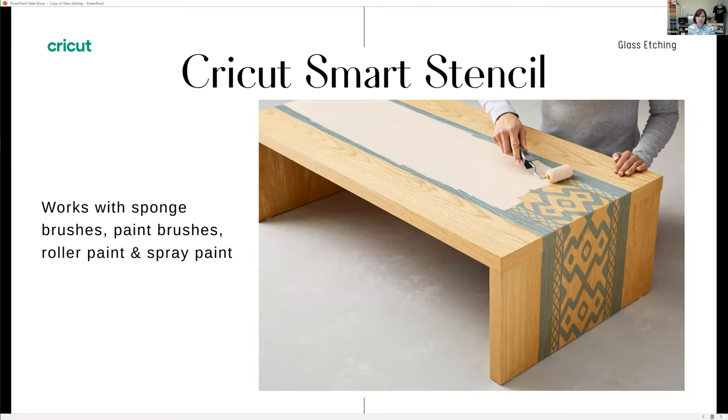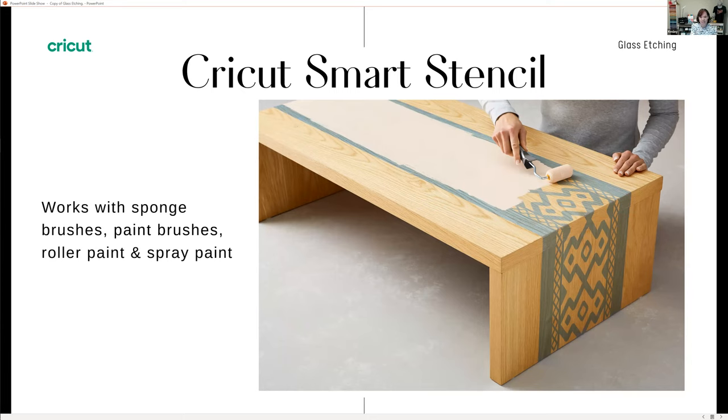The stencil vinyl also works with sponges, sponge brushes, paint brushes, spray paint, and roller paintbrushes — you can really get clean lines with all of them. The smart stencil vinyl doesn't leave a residue, so for home decor projects you can put it right on the wall, do your stencil design, then remove the vinyl without leaving any marks. It's great to use on glass, wood, walls, and canvases, as this sample image shows.